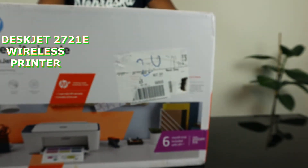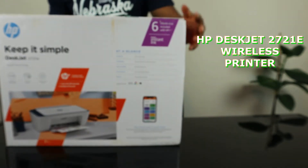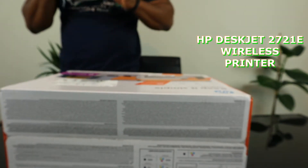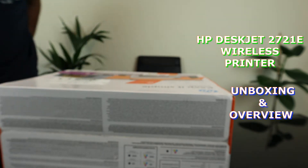I want to show you what we got here. We got this gear — this is the HP DeskJet 2721a printer. Keep it simple. It's a nice multifunctional printer. What we're going to do right now is unbox this and see what is inside. This will help you make an informed choice about this printer.